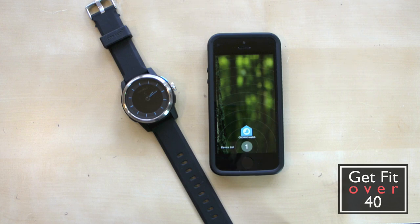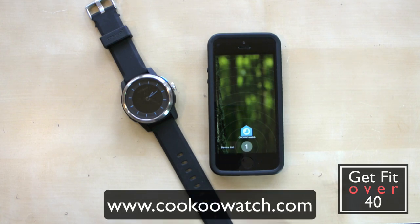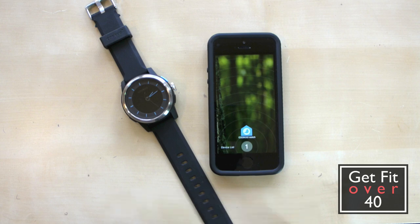It is the Cuckoo Watch, spelled C-O-O-K-O-O, and it links with your iPhone and other smartphones. You'll have to check their website to see exactly what it works with. This is going to be a rather informal video, just kind of talking off the top of my head. I'm going to show you around, just talk about how it's working for me, and try to show you some of the features.